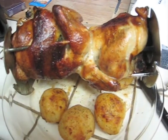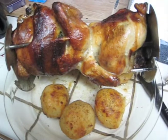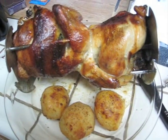And there it is, out of the rotisserie and with some potatoes. The finished article.